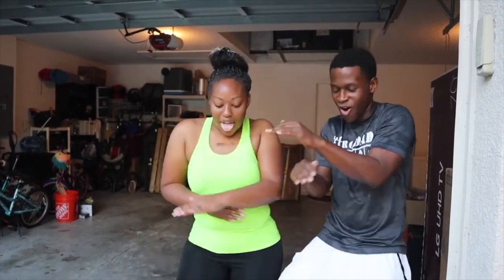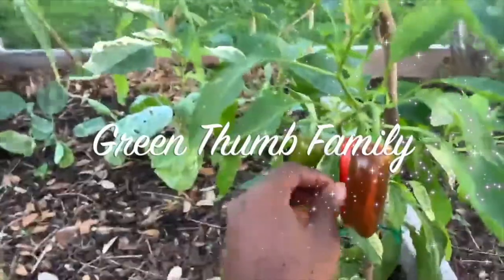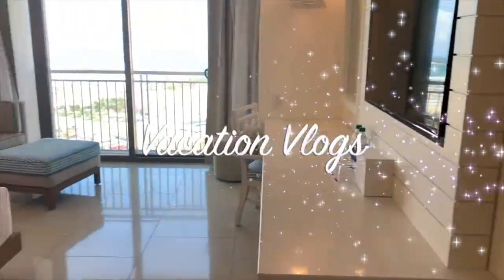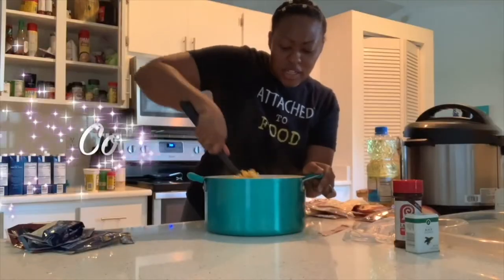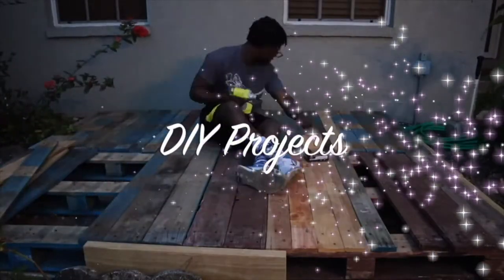What's up beautiful people and welcome to another episode of Don't Keep Up With Us. Don't keep up with us, don't keep up with us.